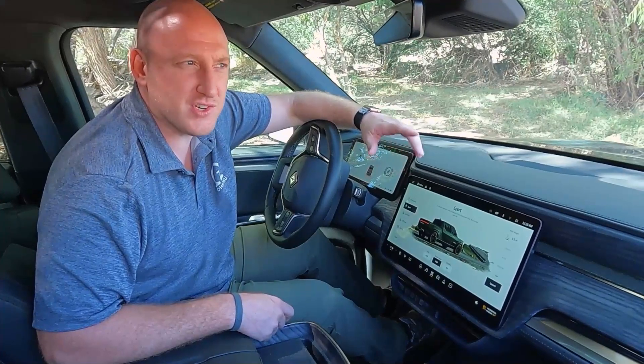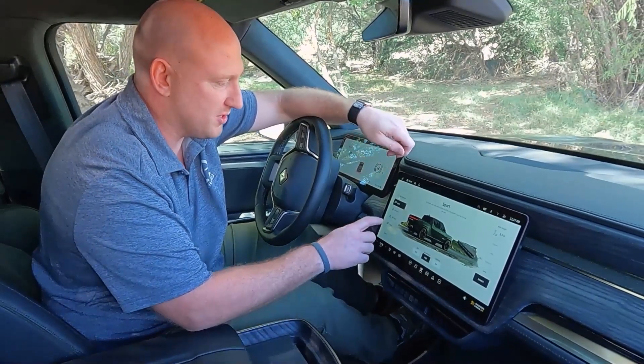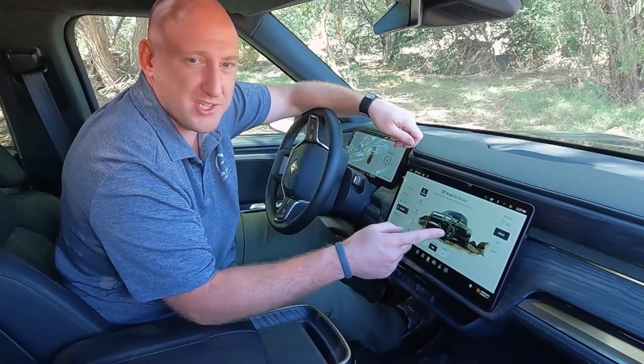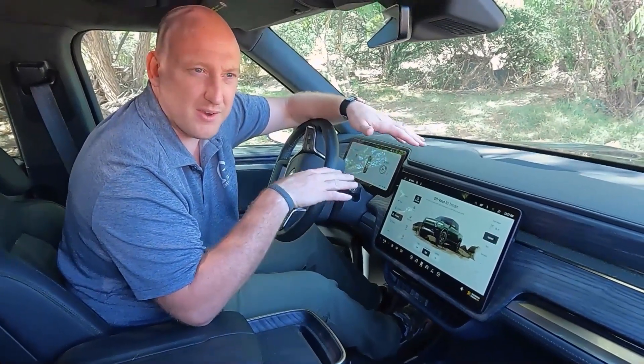We just got to the trailhead where we're going to do a little off-roading. We're in sport, so the first thing you want to do is go to off-road mode. We'll start out in all-terrain and go to the highest suspension settings, so now the truck will lift itself up about 6 inches, which is awesome — you get really good ground clearance.